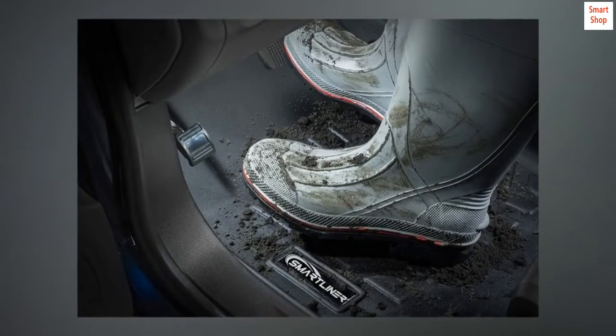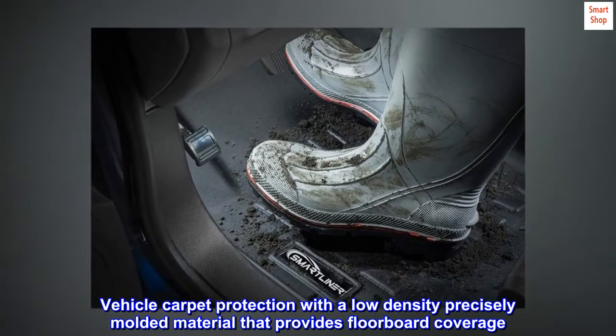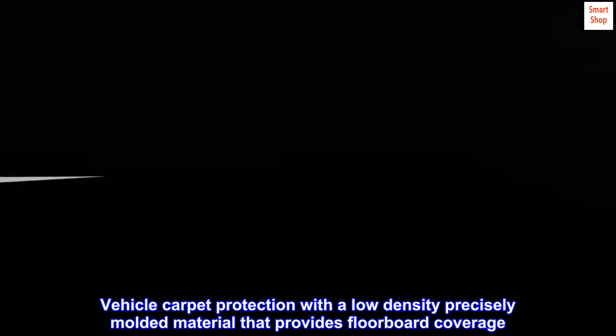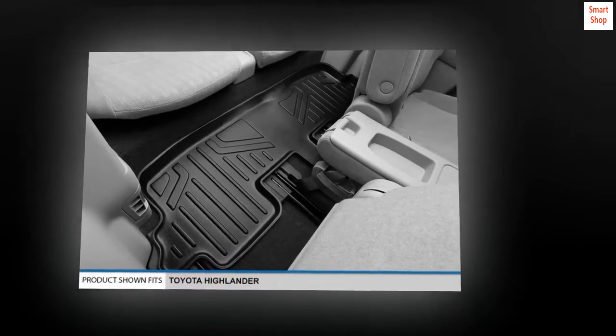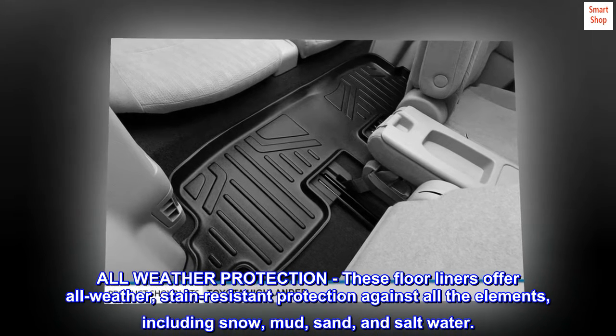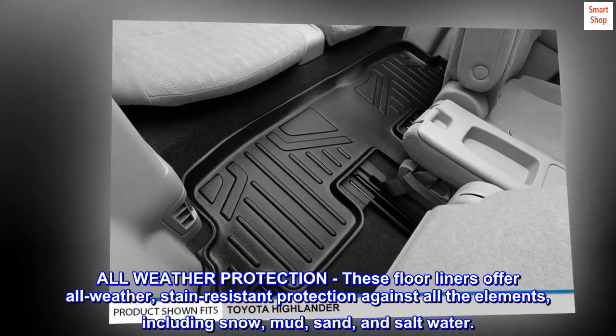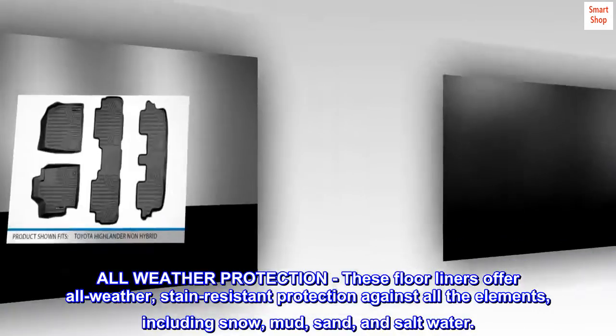Does not fit hybrid models. Vehicle carpet protection with a low-density precisely molded material that provides floorboard coverage. These floor liners offer all-weather stain-resistant protection against all the elements, including snow, mud, sand, and salt water.